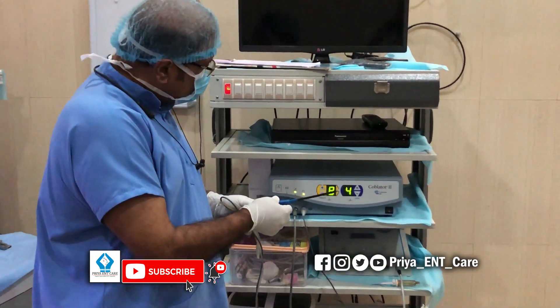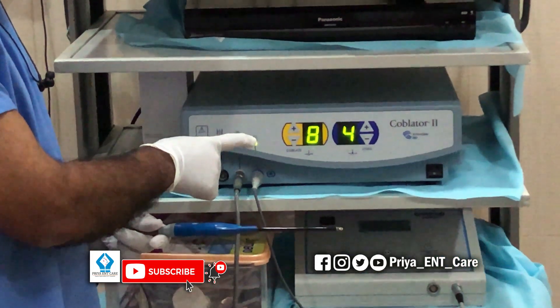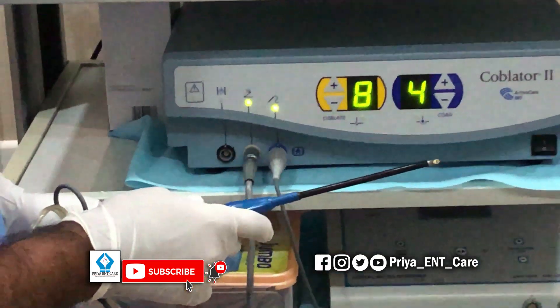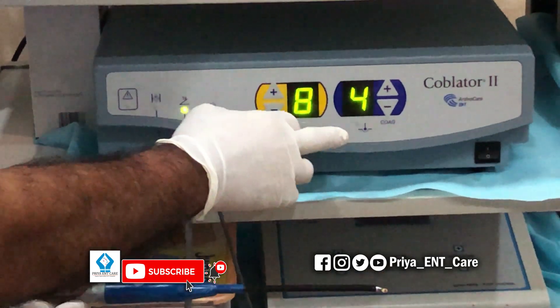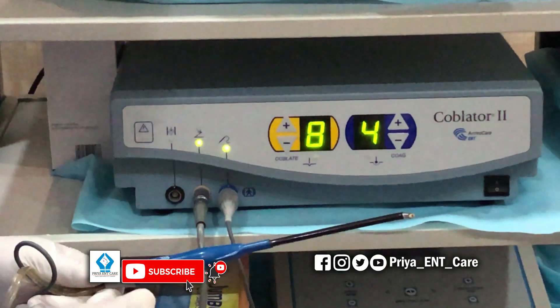This is the Coblator 2 machine from ArthroCare USA. These are the ablation settings and the coblation settings, which are now set at 8 and 4.